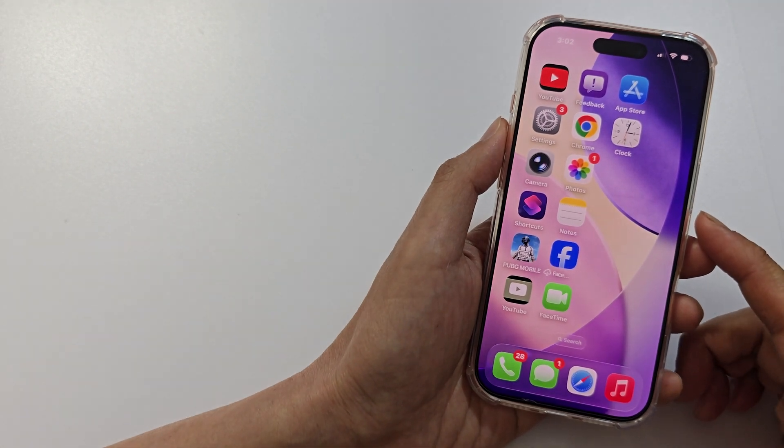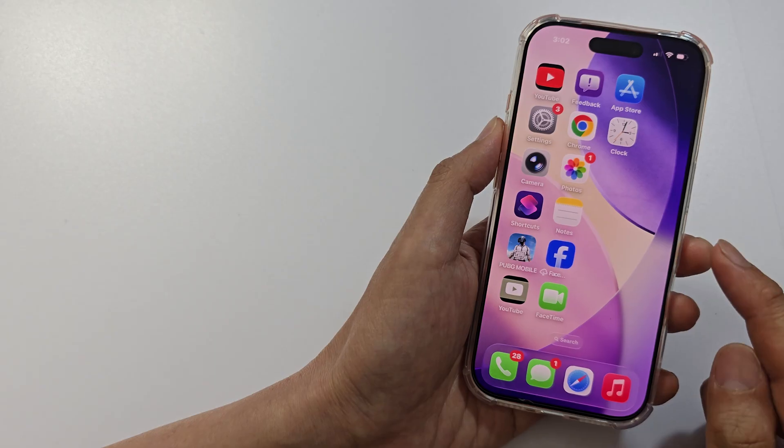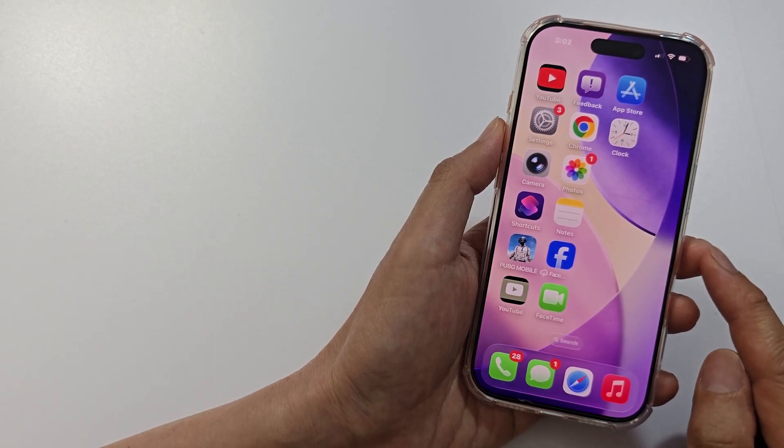If your iPhone alarm is completely silent and not waking you up, here's exactly how to fix it in the next two minutes.